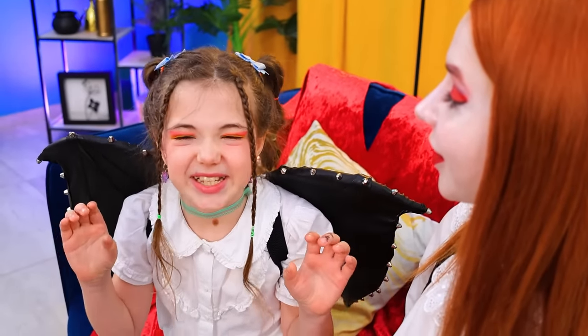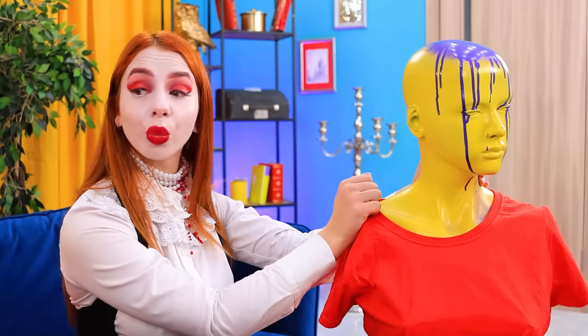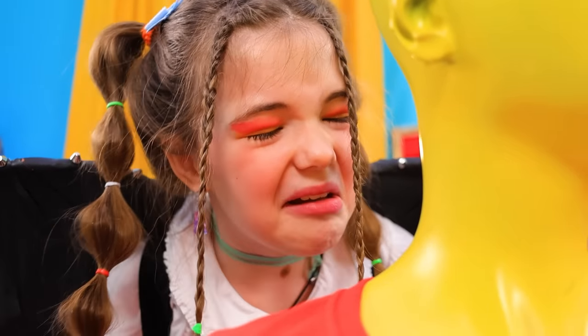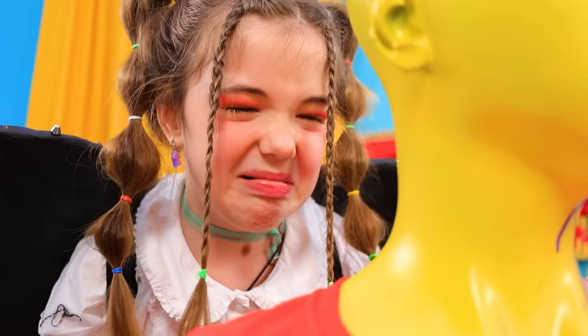Let's practice your bite! Okay, I'm ready! Bite here! Crunch! That's it! You can do it! Come on! Is it plastic? No, I don't wanna!